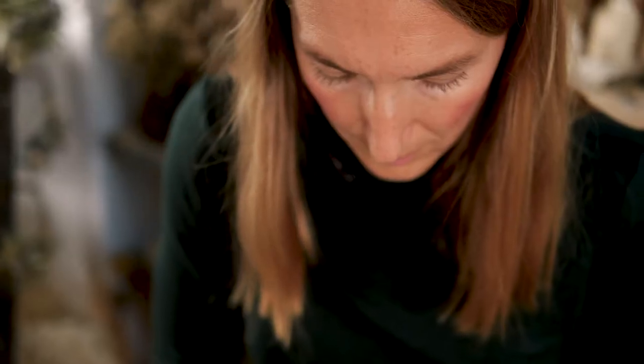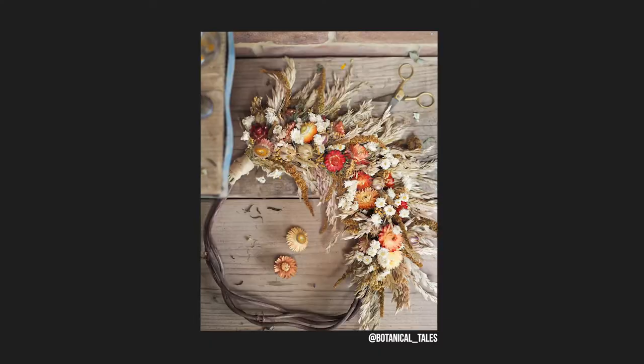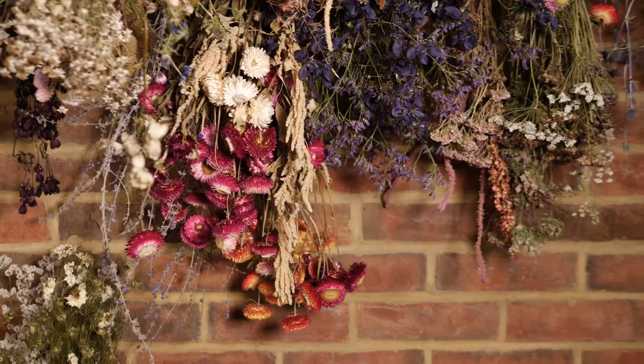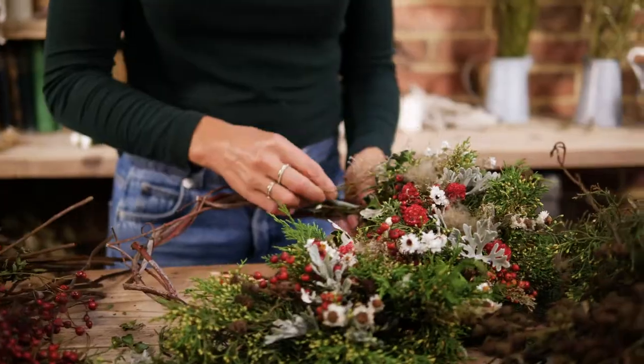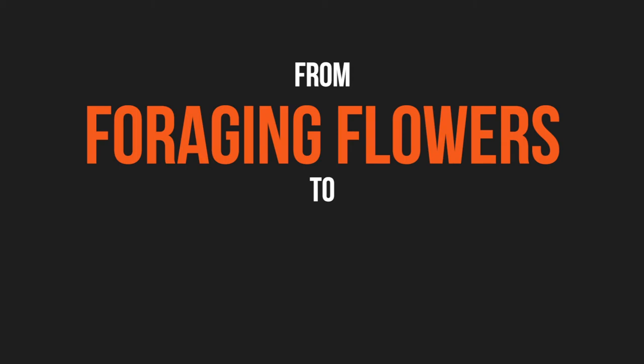The great thing about the techniques that I'm going to be showing you is that you can use any material and it's entirely open to your style, your preferences, whether you live in the countryside or live in the city. The first wreath that I ever made was created out of a bunch of flowers that someone gave me from the supermarket.